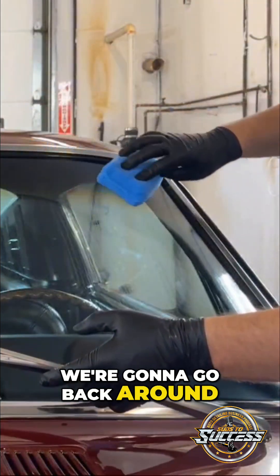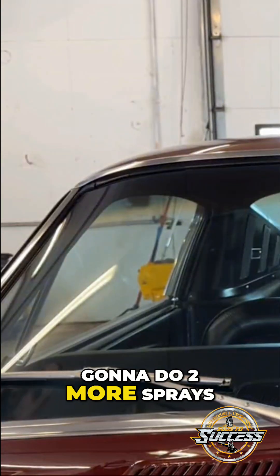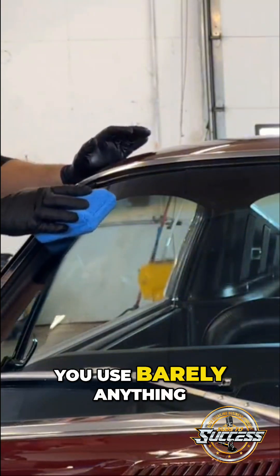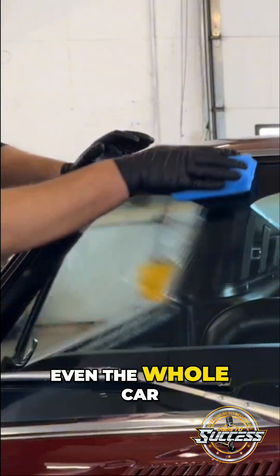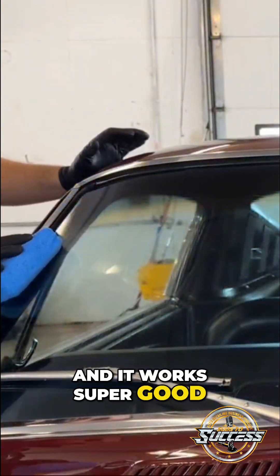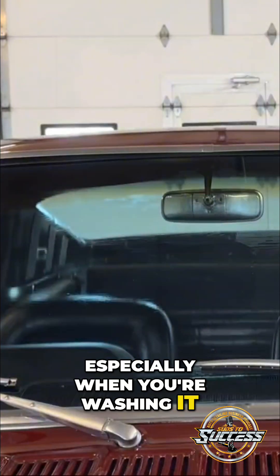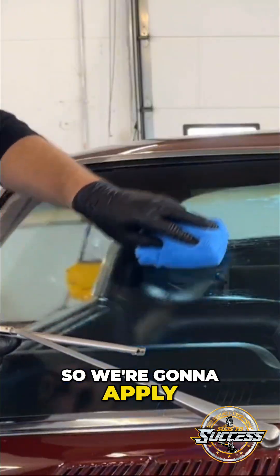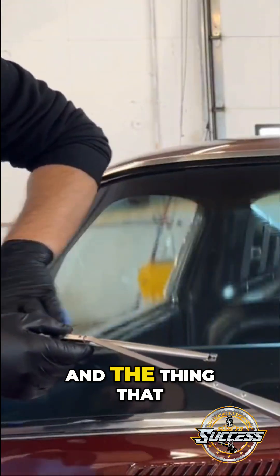We're going to go back around and do two more sprays. This stuff — you use barely anything, even for the whole car if you were doing all the glass. It works super good, super slick. Especially when you're washing it, it's like things just fly off. It's super hydrophobic, so we're going to apply this in a crosshatch pattern.